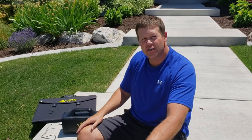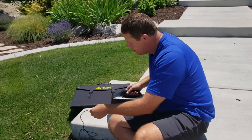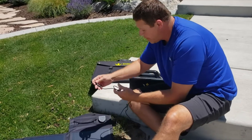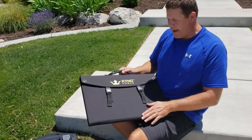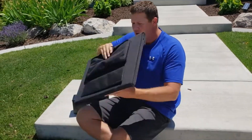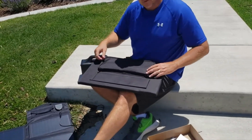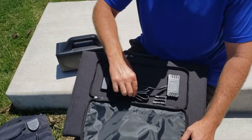Let's look at the 120-watt panel now. I'll go ahead and unplug the DC from the 60-watt panel. The 120-watt panel is bigger and comes with a nice carrying case. On the back of the carrying case is a nice big pouch — this is where the controller is. It has a built-in controller.